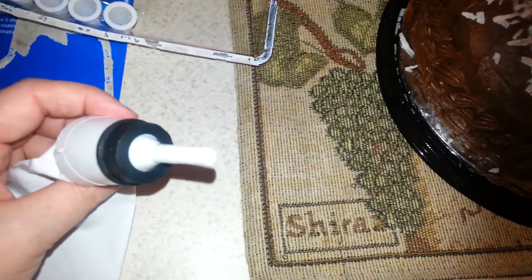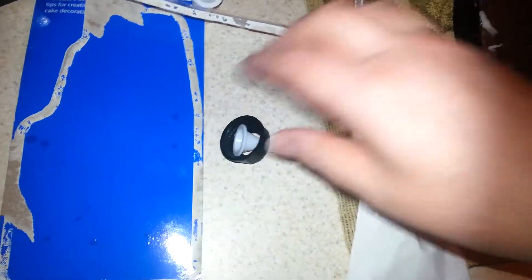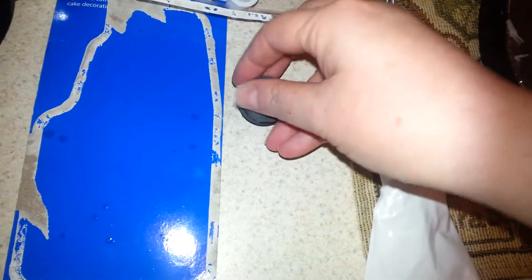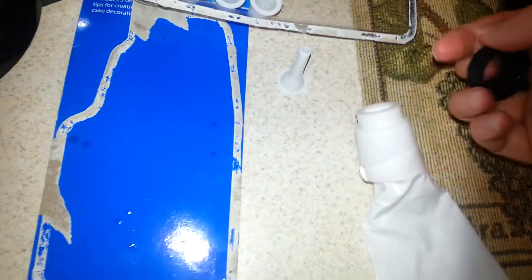Like I said, I've never used a cake decorating kit before, but this is how it comes. These little tips right here — it's hard with one hand, let me trade, because that's my weak hand. So they just, as you see right there, you just pop it off and stick in a new one, and then you just seal it back up, and you're good to go.